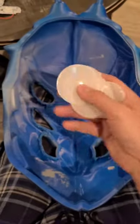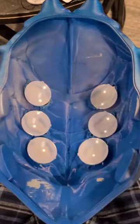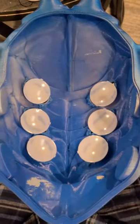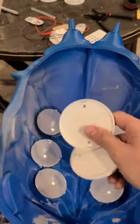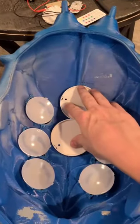Now you're going to take these lenses and with a bit of hot glue, you're going to just put them in. I also hot glued these battery covers so I can undo the batteries and change them out as needed.